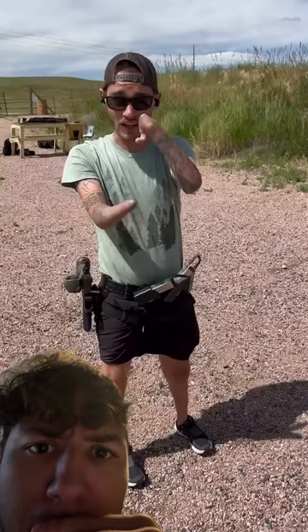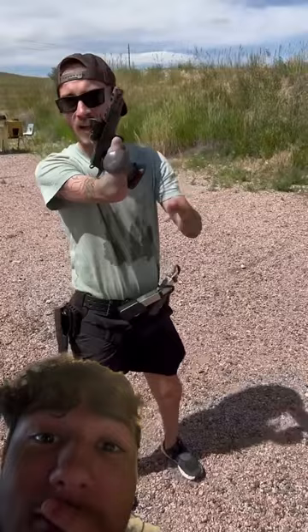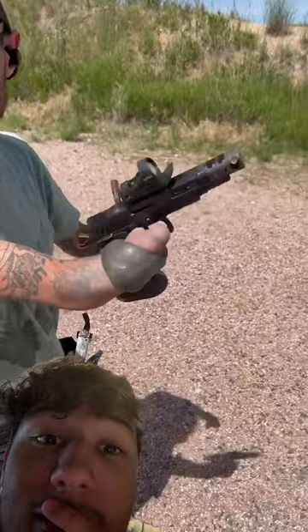What up guys, no-handed shooter here. Today we're gonna go over how I shoot. Most firearms I shoot with my right arm. For the pistol, I actually use my left — I pull the trigger with the tip of my nub. On my right arm I have this thing made out of JB weld and some zip ties that basically acts as a gas pedal and a safety loop so I don't drop the gun.